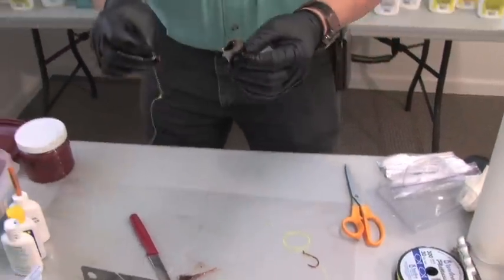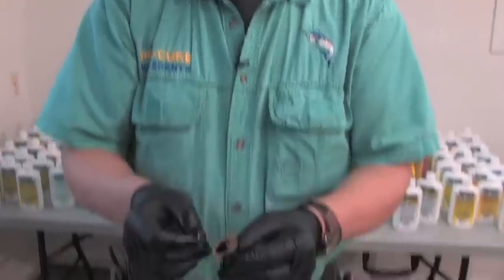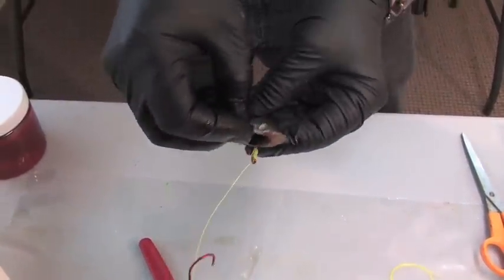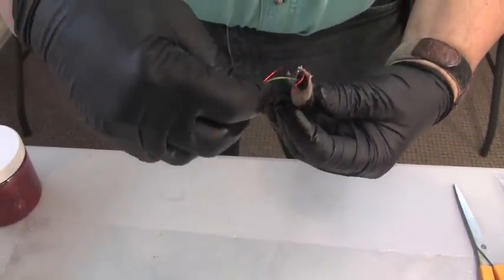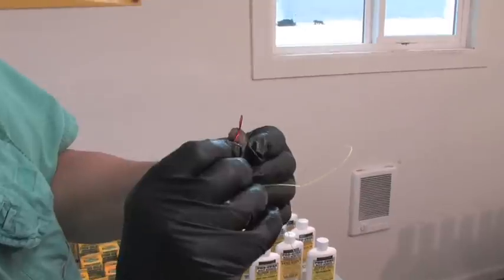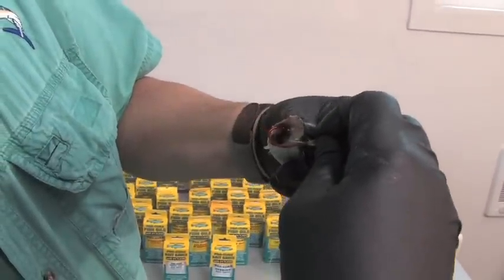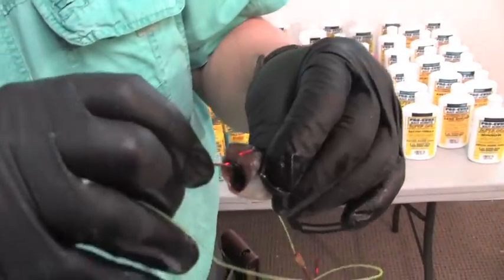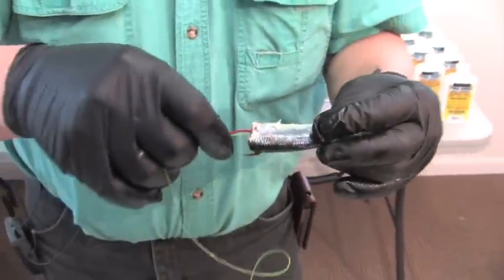I've got my bait ready to run my hookster. This is a standard rig — I'm going to show you why so many people miss fish. I come through the tall side, the right side of the bait, and pull my hook through gently. Then I take this, and this is what's going to set your roll. I come in on the left side at an angle, through the spine of the fish, and out the right side. That hook is through the spine of the bait and that's going to set your roll.